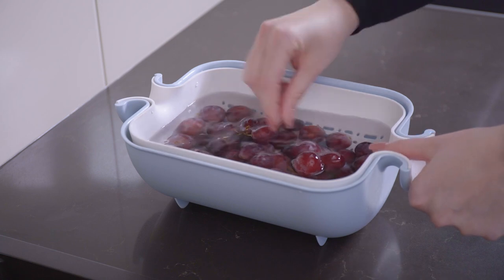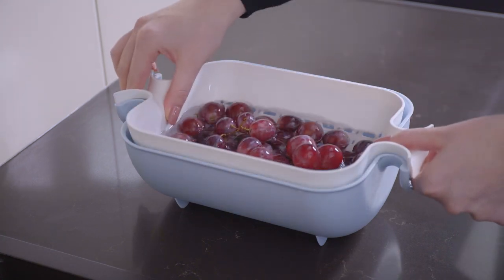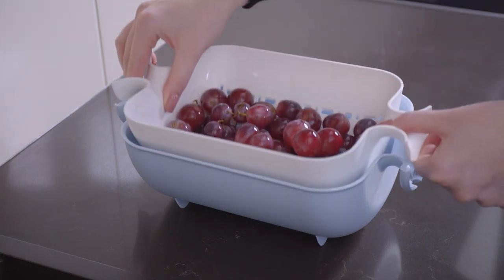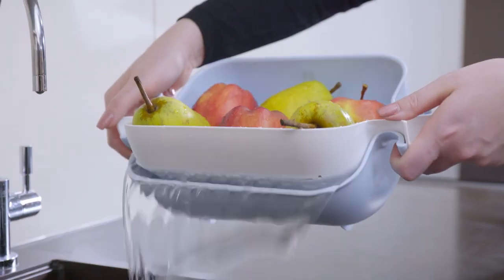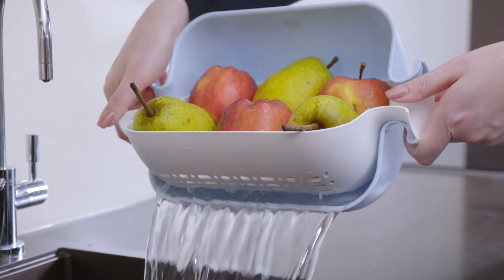With typical colanders, lots of dirt and other contaminants can transfer to your clean serving dishes. But with the Equilibric colander, its washing machine motion helps remove 90% of the dirt and bacteria from your foods.